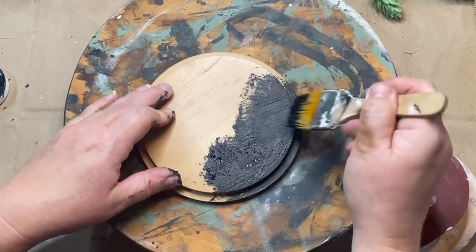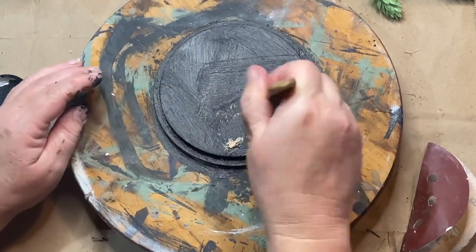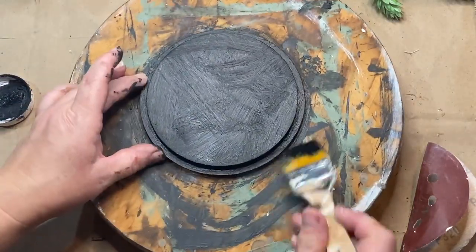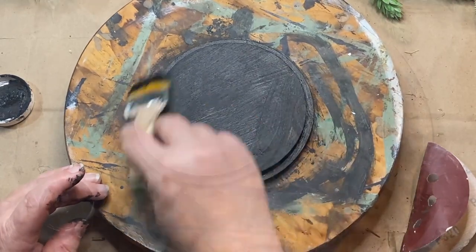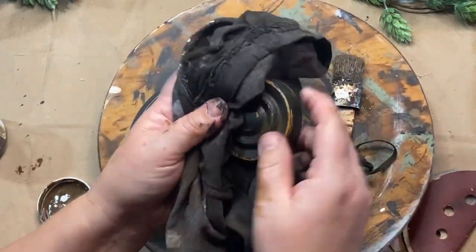So I'm painting everything black — pretty much one coat. When it dried I went back and just touched up spots that needed it, but for the most part it was just a one coat and done. I did both sides of this lid. I sanded everything down and gave it a distressed look. Now I'm taking some antique wax right out of the jar, putting it on there, and then wiping it back.